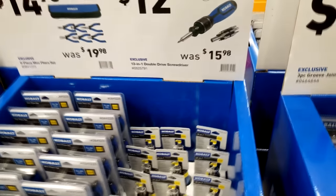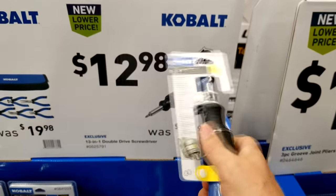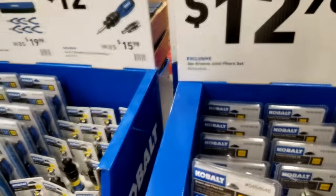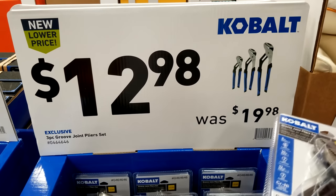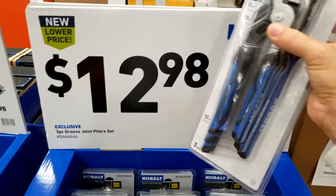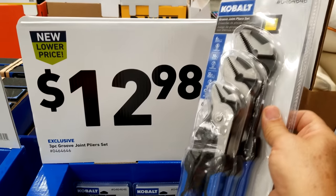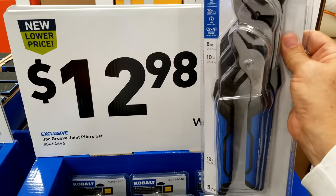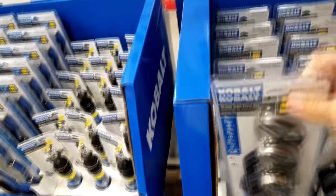$12.98 for this — the double drive screwdriver, it's ratcheting though. So yeah, not too bad. I'd like to see the price a little lower. This one is a really good deal though — I think last Christmas I paid maybe $17.98 for mine. It was originally $19.98 and then they marked it down at Christmas. But now they've got it for $12.98 — this is like a door buster, I think this is a loss leader. Because if you were to buy the Channel Lock brand of that, just the smaller pliers in there, the Channel Lock would be like $13–$14 on its own. So that is a really good deal.